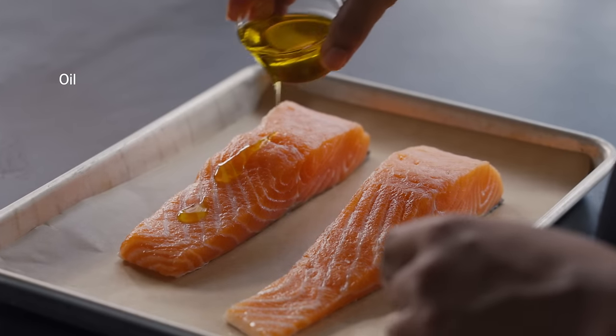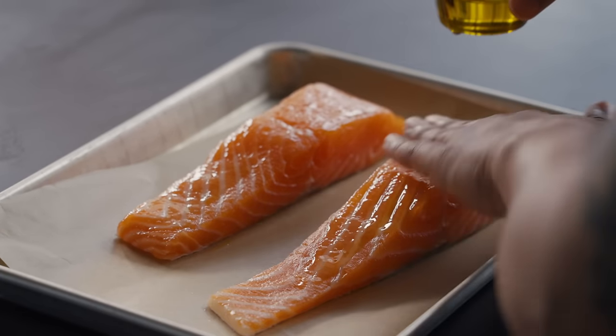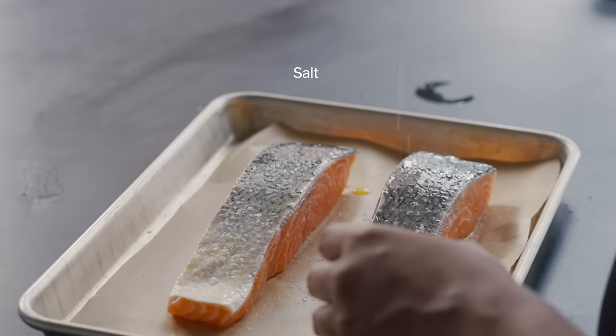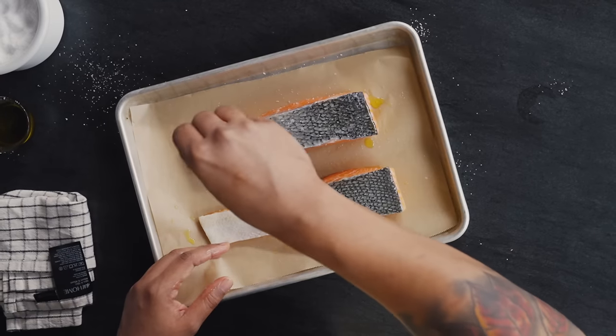I'm going to lightly oil it up — this helps with browning and evenly conducting heat. If you have pools of oil, sometimes it can just sit on the tray and burn. And I'm going to lightly season with salt — it still needs a little more because we rinsed so much off. Be pretty delicate with your seasoning. This is going to roast in the oven at 425 degrees for about 12 to 15 minutes. If you have a thinner tail piece it'll be faster; if you have a thicker steak it'll take longer. I'll show you what to look for to know the doneness.